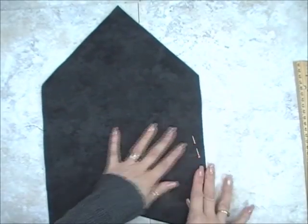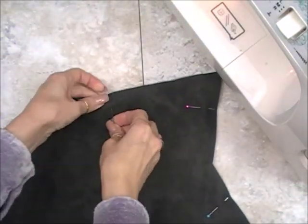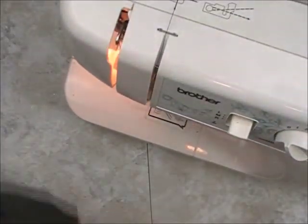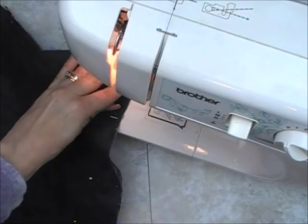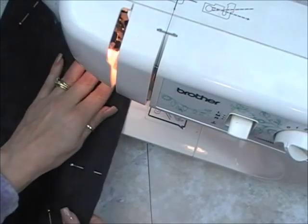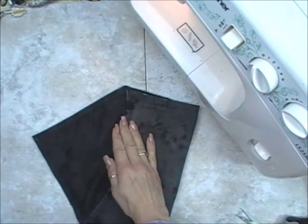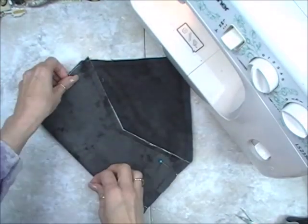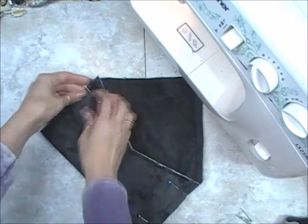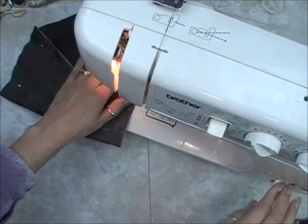So I'm going to pin all these pieces together and then just sew all the way around. Now if you don't have a sewing machine, you can totally hot glue this project — I just like the sewing with the texture. Hot glue will work perfectly fine on the envelope and the hearts. Once you've sewn all the way around the envelope, you're going to pin the sides and then sew down each side. If you're using hot glue, you'll hot glue down the sides.